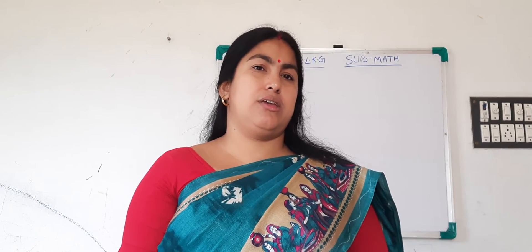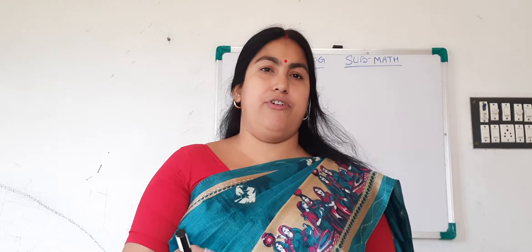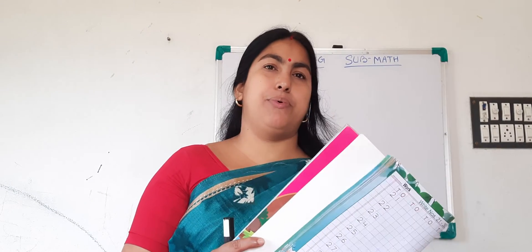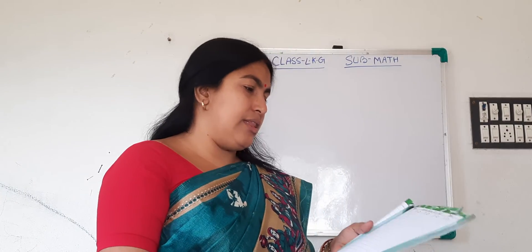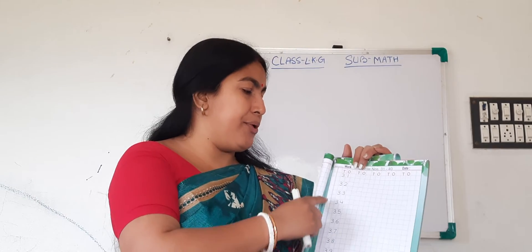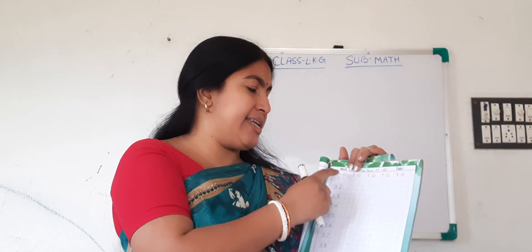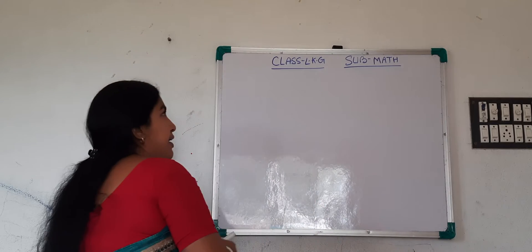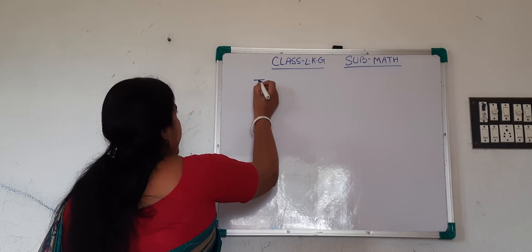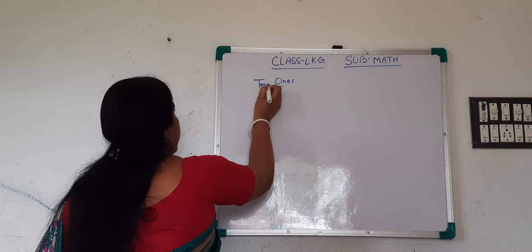Okay, so all of you take out page number 25 of your math book. So look there — the numbers are written on your book. It's 1's and 10's. O means 1's and T means 10's. I will show you on the black book. Look here — T, O. O means 1's and T means 10's.